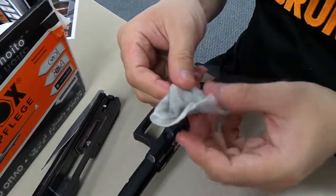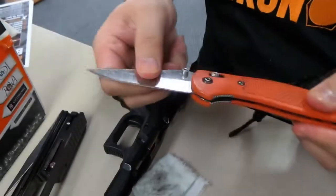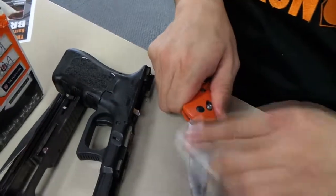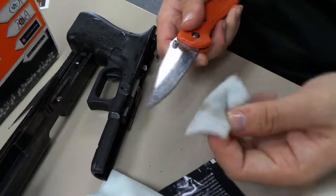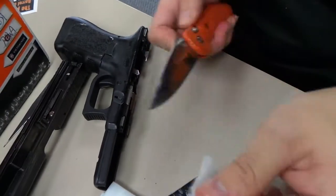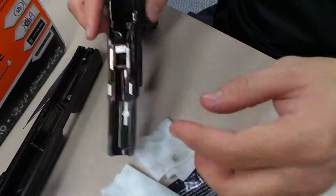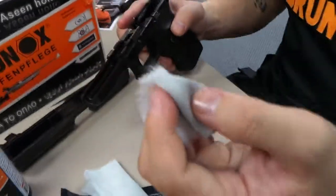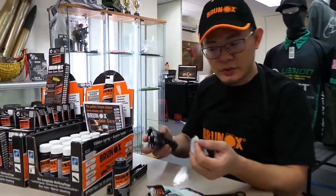You can also use this to clean your knives. I use it to clean my knife — as you can see, with my knife I have a lot of residue from cutting open boxes. All nice and clean, no more sticky residue. So it's a multi-purpose oil. It can be used for almost just about anything — in spray form to spray on your padlocks, your door hinges, and so on and so forth.